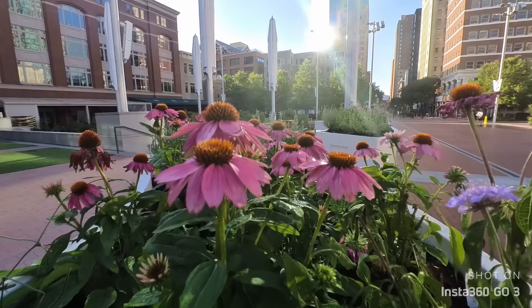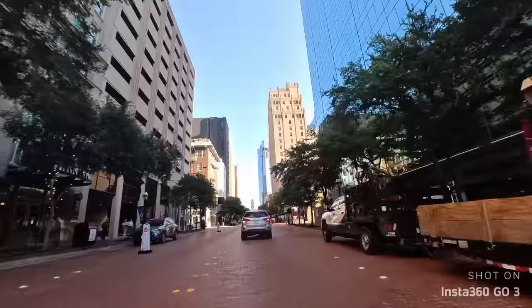Speaking of action, the Insta360 supports three stages of Flow State stabilization. Flow State is image stabilization that gets out all the bumps and jitters in your video, and it looks awesome. We also have 360 horizon lock, which will keep the horizon straight — so if your camera starts to tilt, it will correct for that. And as I mentioned, we've got a touchscreen interface. I'll give you a quick tour of that.